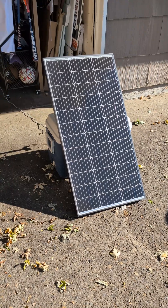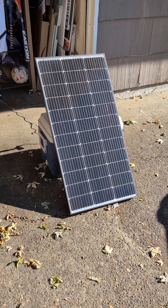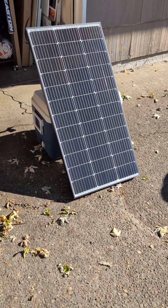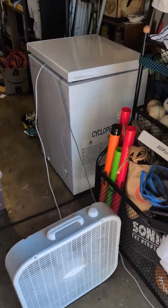This panel has been sitting in the sun for about half an hour, and it is charging a Bluetti Pioneer NA Plus power station, which has been located inside my chest freezer for a good hour now.